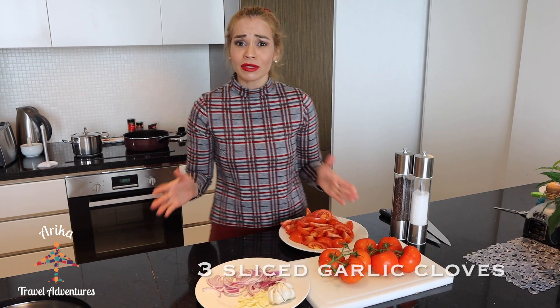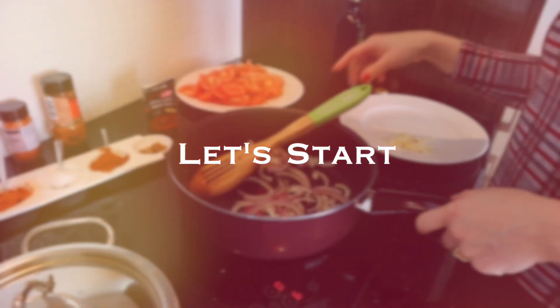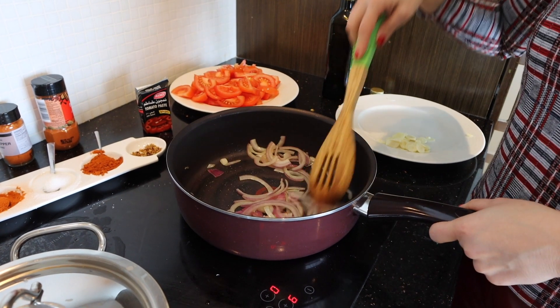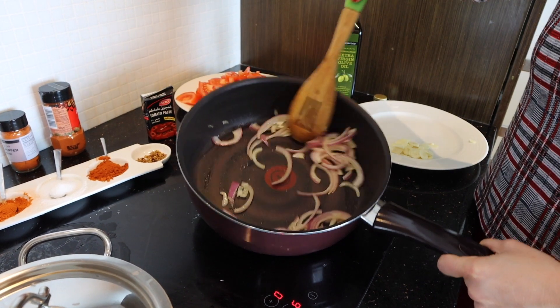Onion and garlic. I'm using red onion because it's sweeter than the white onion. On a medium heat, I add here the red onion with a little bit of olive oil until the onion becomes soft and translucent.